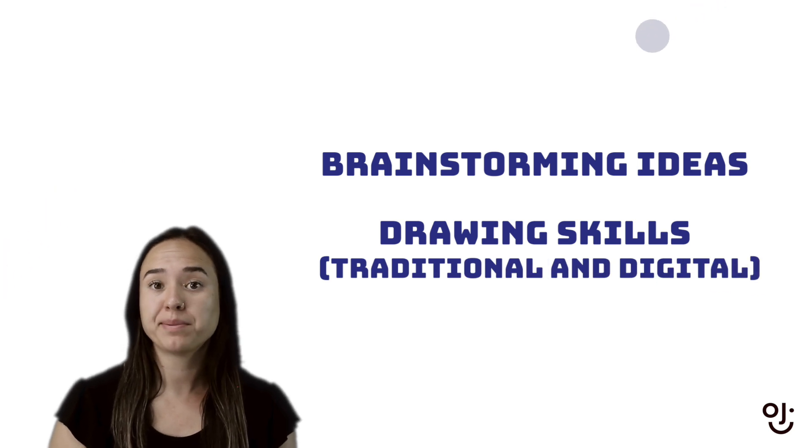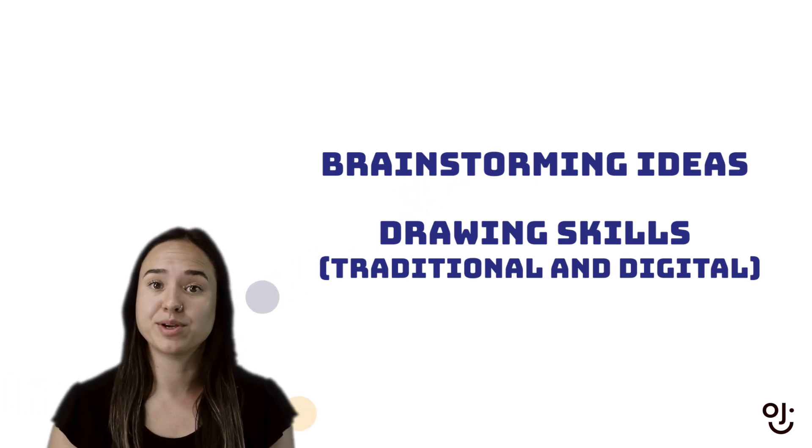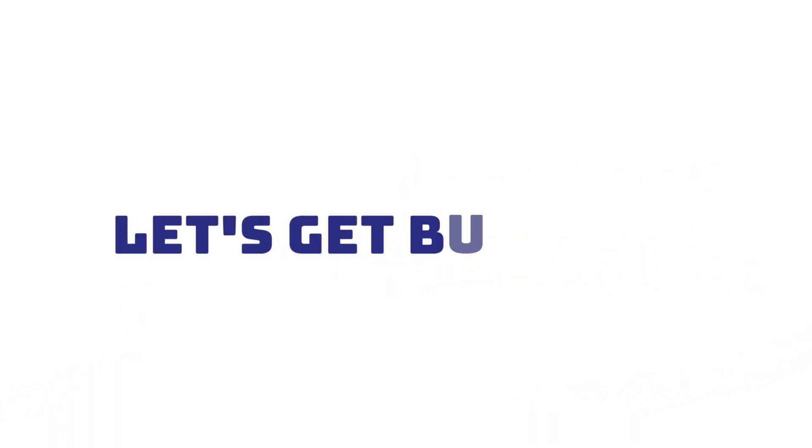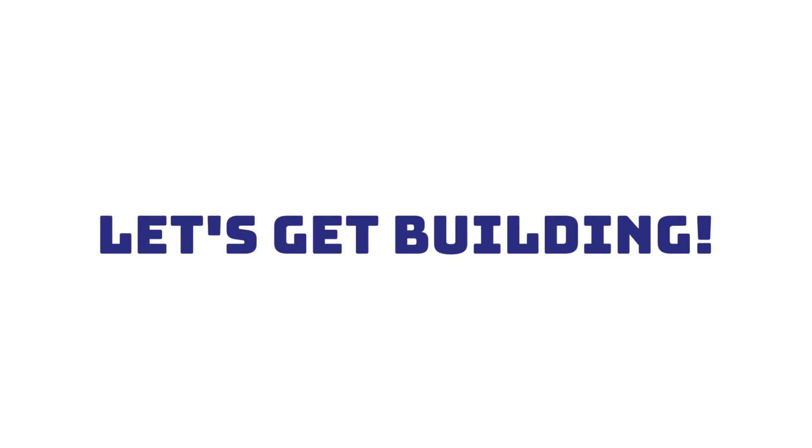We're going to make two paper projects, a thaumatrope and a flipbook, to help us understand frame by frame before we get onto the computer. Combining these skills with the digital world will take our art to the next level. Let's get building.